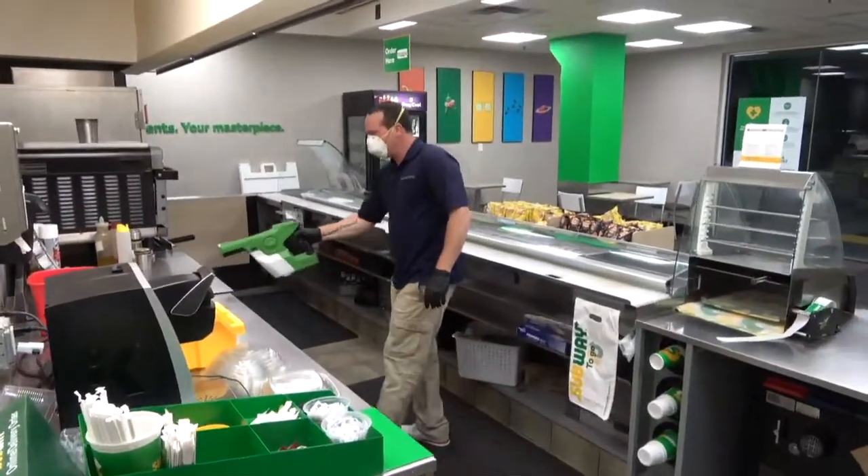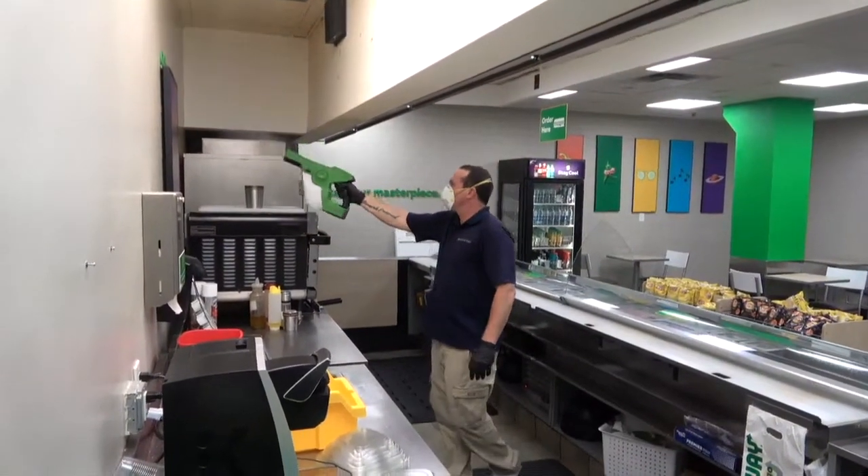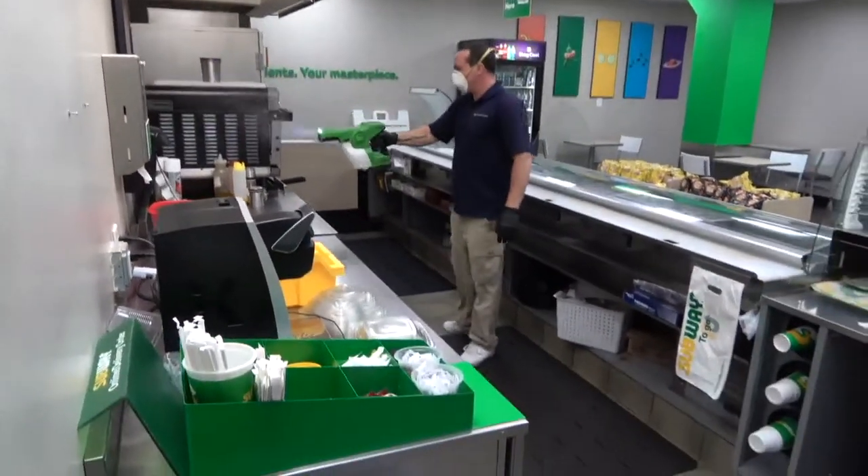In the production line area, spray Bio-Protect RTU on all counters, walls, sinks, and floors. The floor should receive application on any horizontal or vertical surfaces.